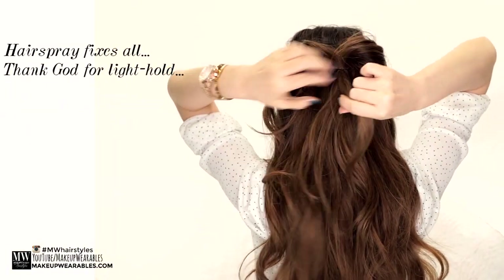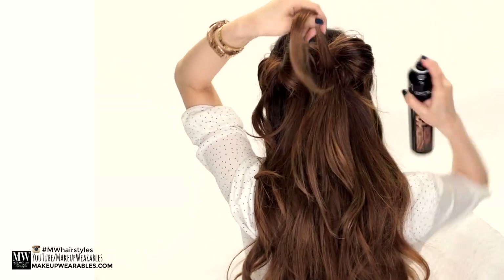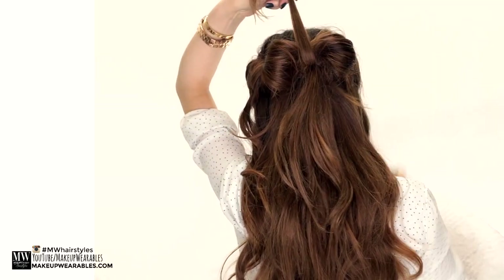So once you've got your basic shape, take some hair from the ponytail and lay it over the middle part of the bow before pinning it.